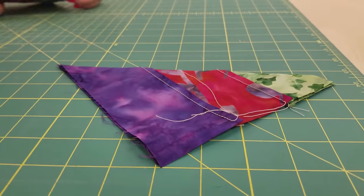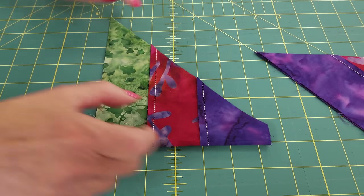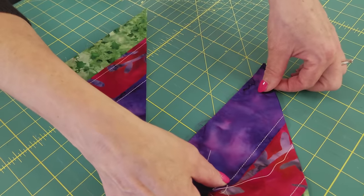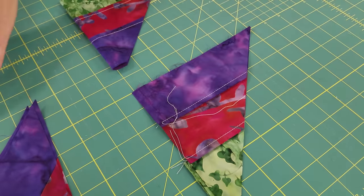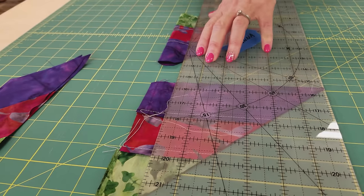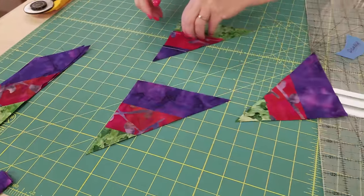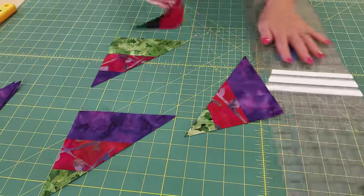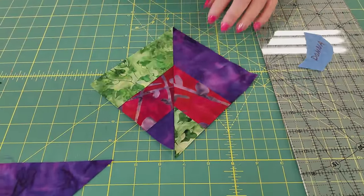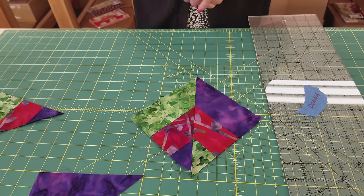These scrap pieces, we're not just going to discard. I'm going to turn these around, put the bottom on one of my lines, and cut them six inches wide. These pieces we will use for a bonus border. I'm going to mix these with the scraps from other blocks and stitch them together — they'll be more colorful because we'll have other blocks. We're going to get squares and half square triangles that are already pieced, and we can use that for a bonus border when the quilt is done.